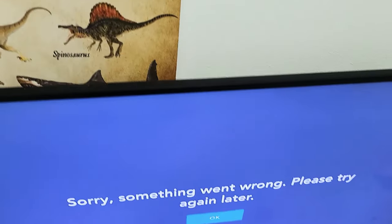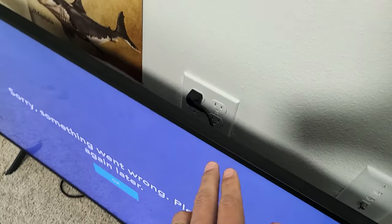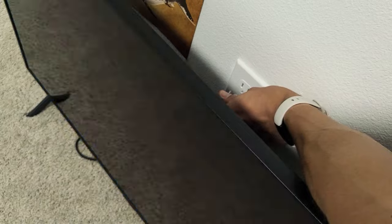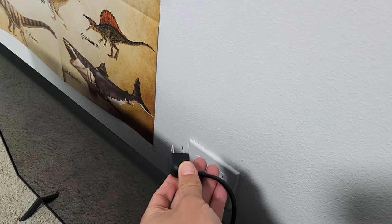Now if you turn your TV on and put it on, it's the same thing that's going to happen. What we need to do is leave your TV on, and while your TV is on, go ahead and pull the plug out of the wall socket. So the TV is on — I'm going to go ahead and unplug it. Leave it like this for 30 seconds.